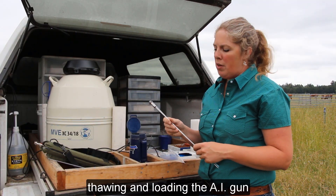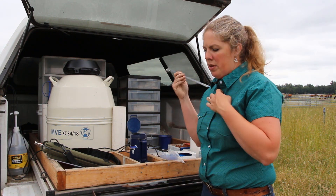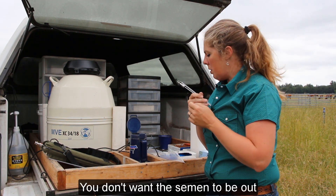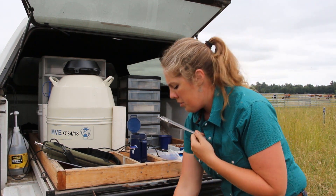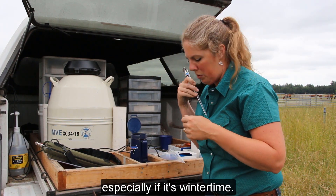I'm going to show you the method of thawing and loading the AI gun just in your shirt, because a lot of us don't have an AI gun warmer. You just want to tuck it into your shirt where it is warm and protected. You don't want the semen exposed to sunlight, so keep it tucked where it's warm, especially in wintertime.